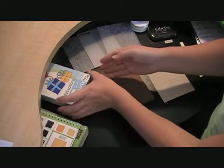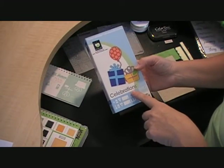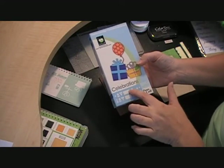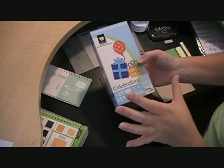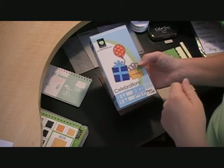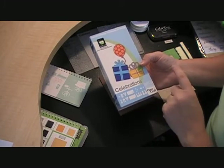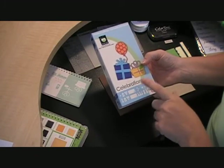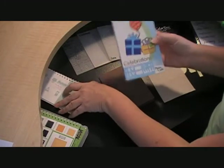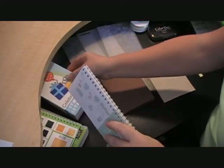The other cartridge I'm going to be using is Celebrations. This was one of the first five cartridges that I had — when I got my Cricut it was kind of a bundle package where you buy the baby bug and get five cartridges. This is a fun cartridge for birthdays. It's got a lot of creative features, and the cut I'm going to be using is the present on page 116.